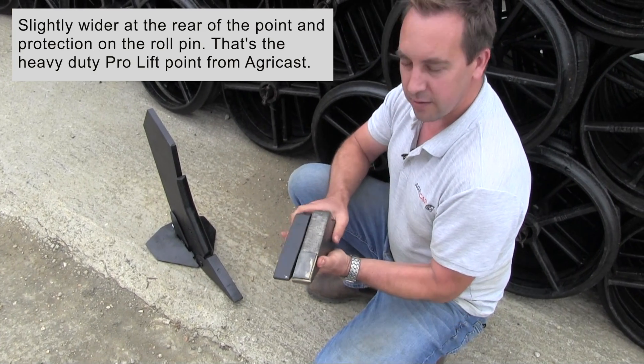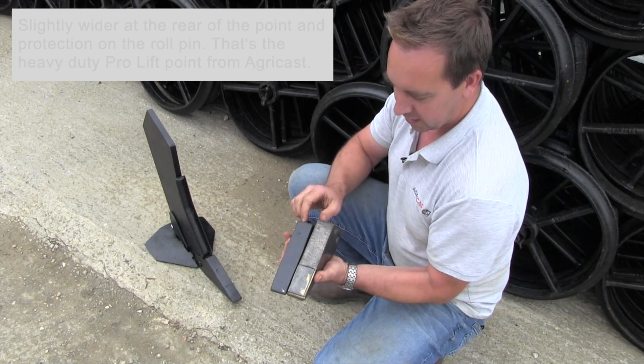The heavy duty ProLift point is available from AgriCast for the 2019 season.